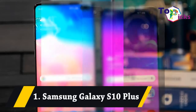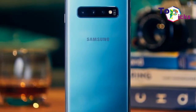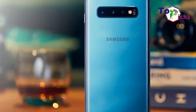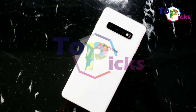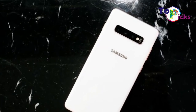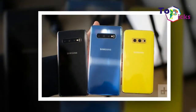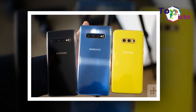One: Samsung Galaxy S10 Plus. This Galaxy S10 Plus is a big upgrade over the previous year's model, with a new all-screen design enabled by Samsung ditching bezels in favor of a punch-hole camera.